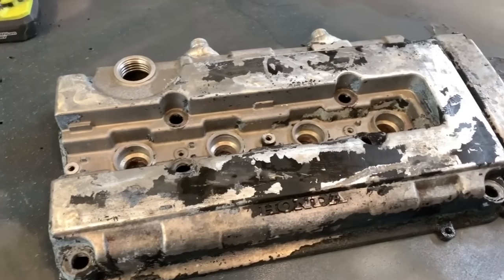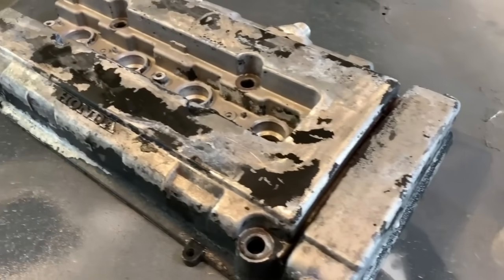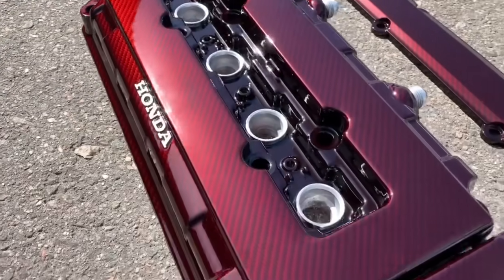In this video I'm going to show you guys how to turn an old nasty painted valve cover that looks like this to something that looks like this. This is a carbon fiber with a red tint over it.